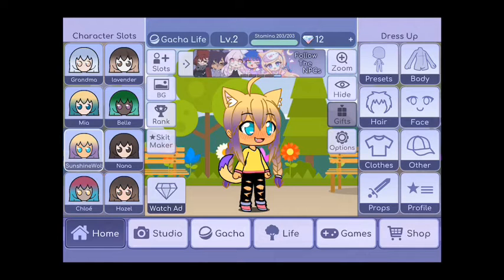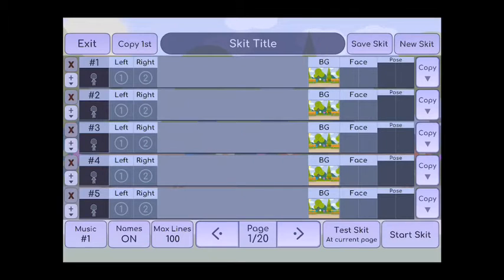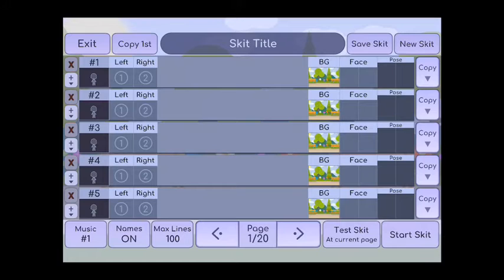Hey guys, so today I'm gonna show you how I do my edits on Gotcha Life. First, I hit right under rank — I hit skit title, I hit skit maker, and it's right under rank.